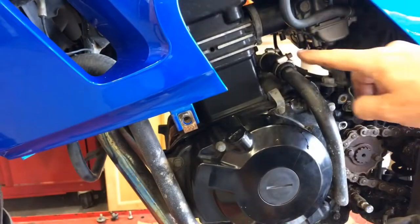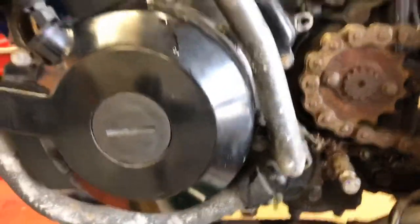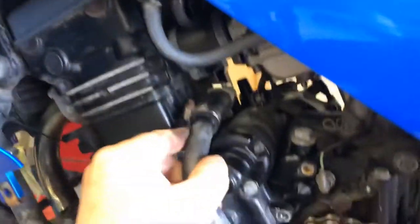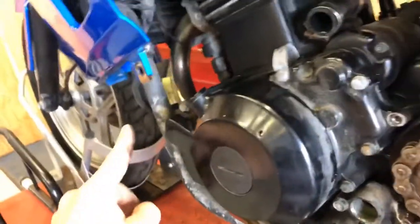Now we've got to remove this coolant line and that coolant line. Once you loosen up the clamp up here, there is a mount bolt down here that you can loosen up — I've already got that one loose. Then this whole water pipe will come right out of the water pump. I think I might be able to just leave this one hooked up and swing it out of the way — we'll try it in just a second.